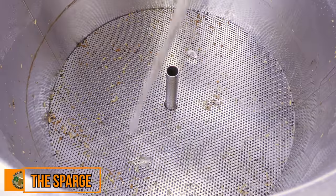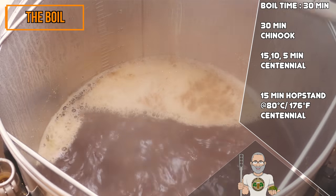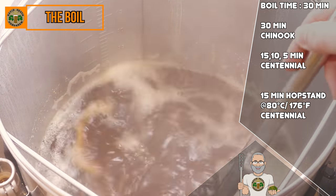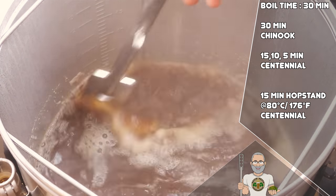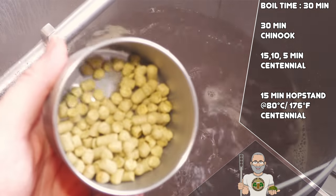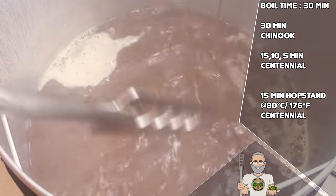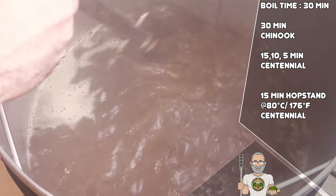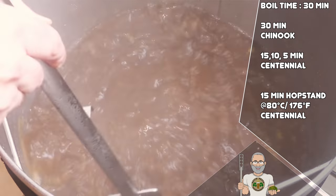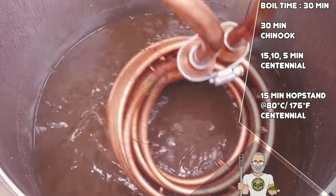After the mash, it was time for a quick sparge. Once the grain basket was lifted, I then set the Brewzilla's controller to start heading for a boil. This boil is at a modern boil time of 30 minutes, which is especially great for a recipe of this type, as less malt flavour will be boiled off, as well as saving you some time. At the start of the boil, I added Chinook as the bittering hop, which is commonly used in West Coast style IPAs. Within this recipe, the Chinook will contribute its well-known spice and pine into the background. Then we have three additions of Centennial at 15, 10 and 5 minutes within the boil. Centennial is an awesome hop that has uniquely powerful and pungent flavours and aromas that are citrus and floral.